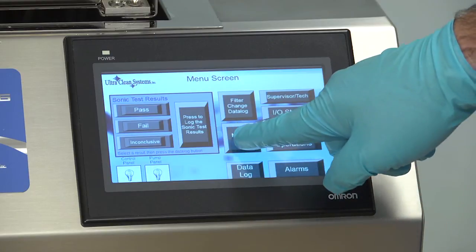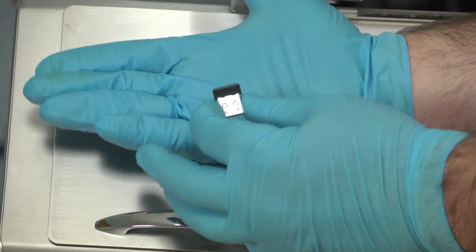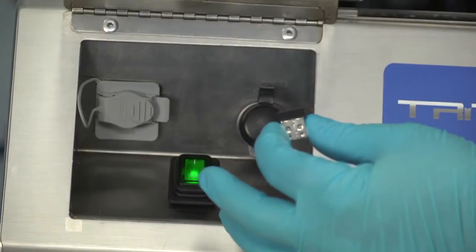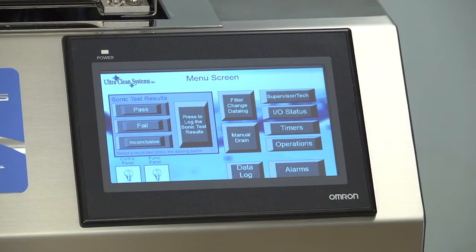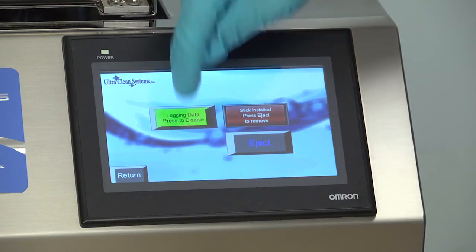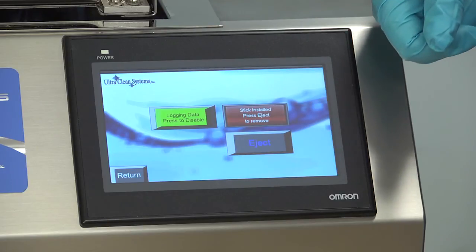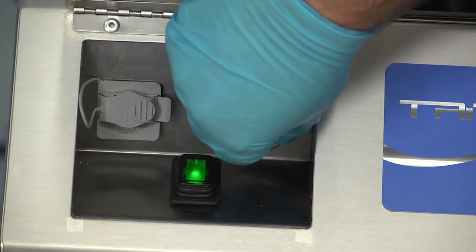To drain your basin manually, press the Manual Drain button. When using UCS Verify, insert the USB thumb drive into the port located in the front panel compartment. From the main menu, select Data Log to pull up the Data Log menu, then press this button to log the data. Once the data is transferred, press here to eject the UCS Verify drive.